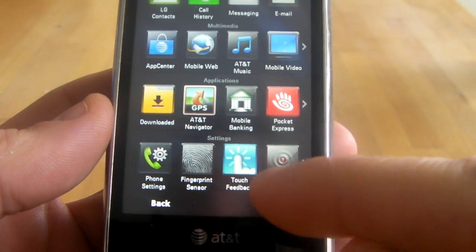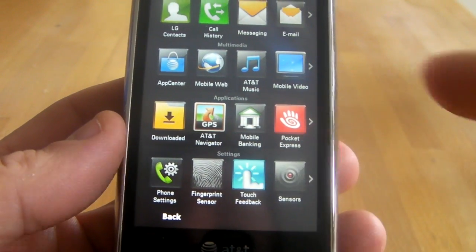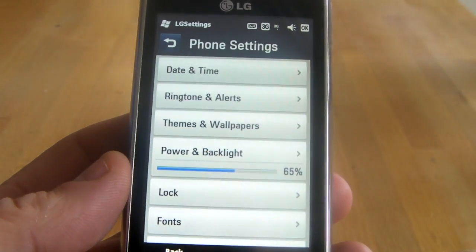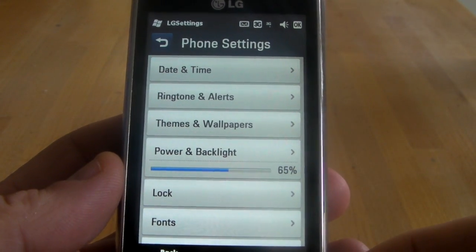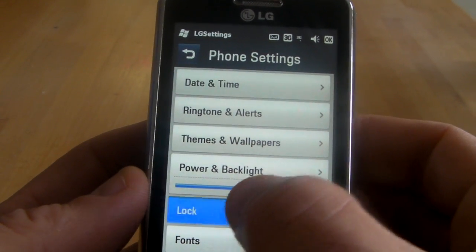You would think it would be under the fingerprint sensor. However, the locking feature is in the LG phone settings. So let's tap on that. And as you can see, we get the LG phone settings right here. One of them is the lock button, so let's tap on the lock.